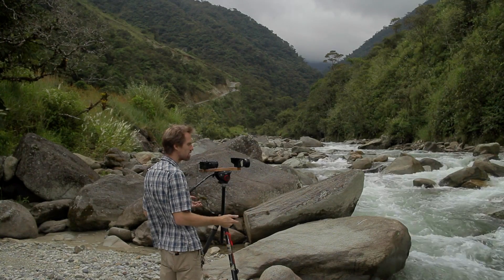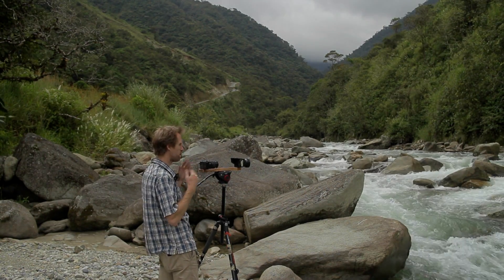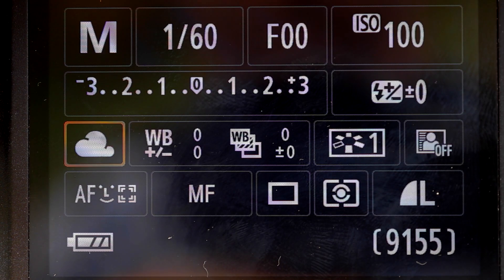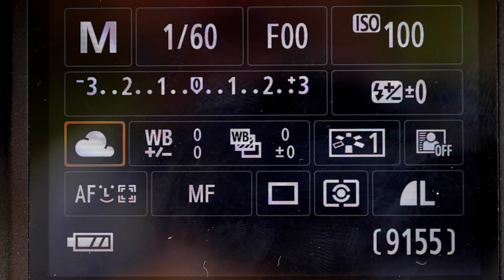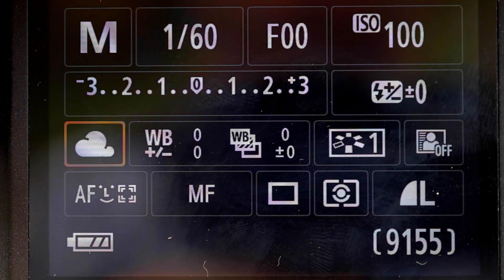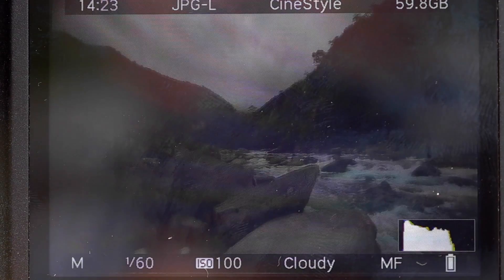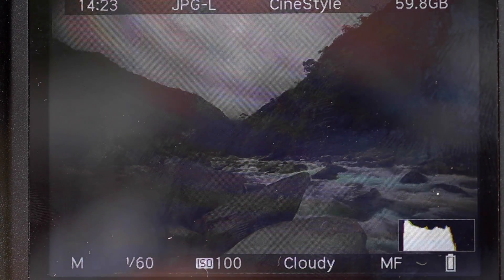If you have auto white balance on, then between shots the colour may actually change, and that will absolutely ruin your time-lapse. You want to use manual settings — if it's on any type of automatic, the exposure will change slightly between pictures and you'll get flickering in your time-lapse. So basically we're going to try and get our scene correctly exposed.